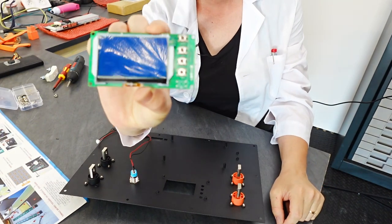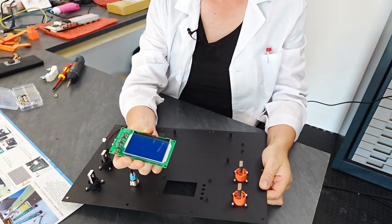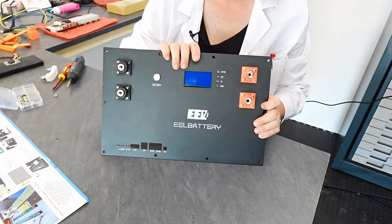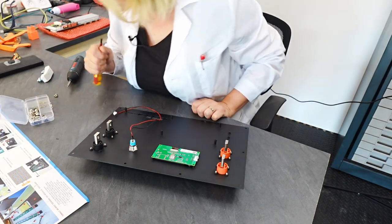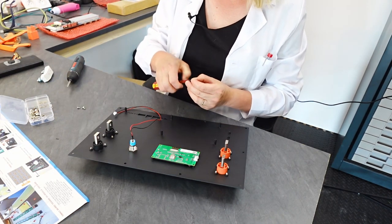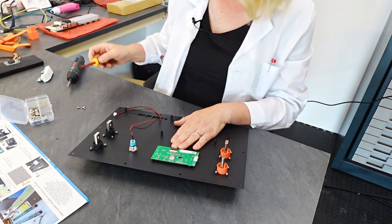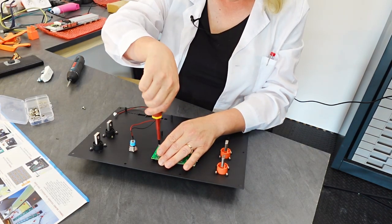The next job is to put in the LCD screen, which also has the buttons. That's kind of how it's going to look. I'm going to use these screws because they seem to fit — using this magnetic screwdriver because these are very small screws, a bit too small for the electric screwdriver. There we go.